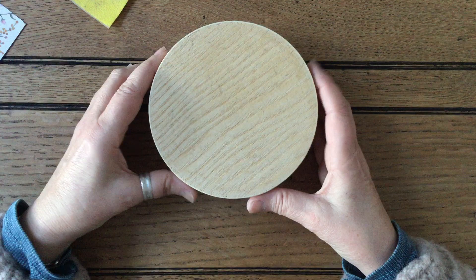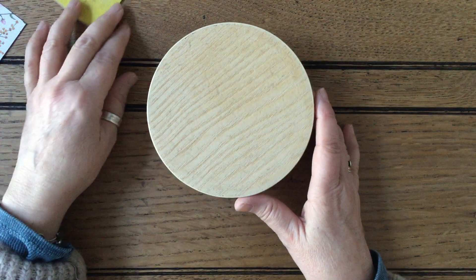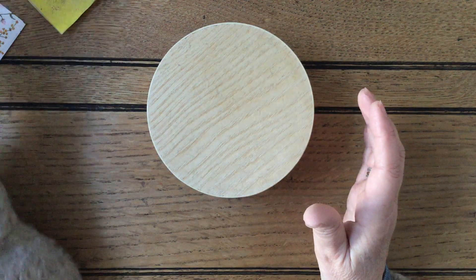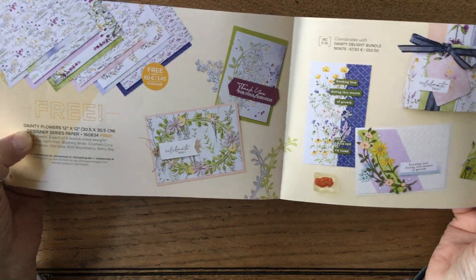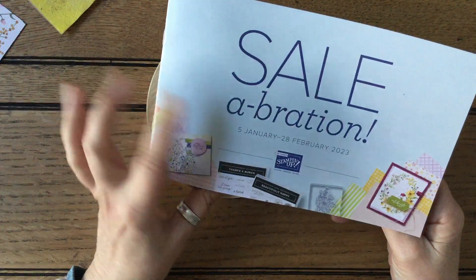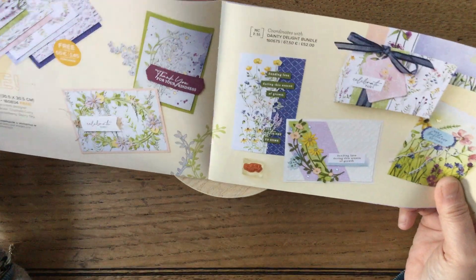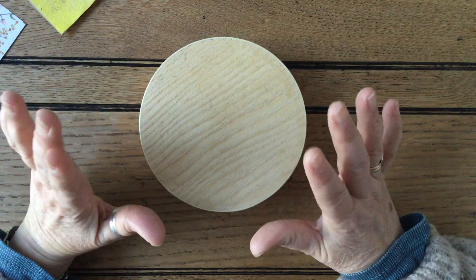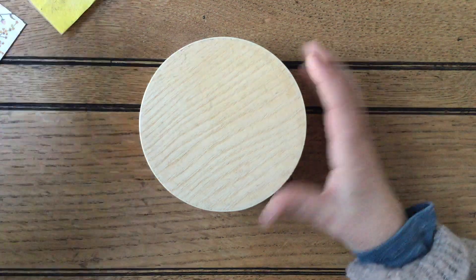I thought it would make a lovely little jewellery box or a trinket box, and I thought rather than do it on my own I'd come on and share it with you. I'm using some designer series paper — I've chosen the Dainty Flowers, which is the 12 by 12, which was free in the celebration catalogue. It runs to the end of February; by the time this video comes out it'll probably be over.